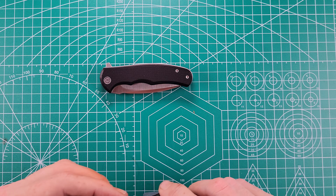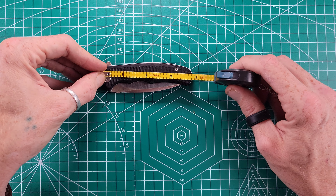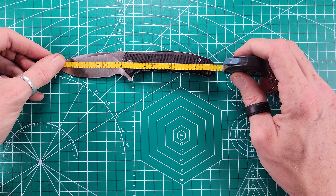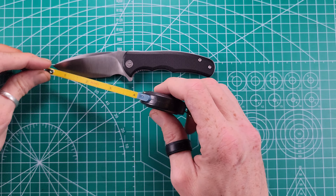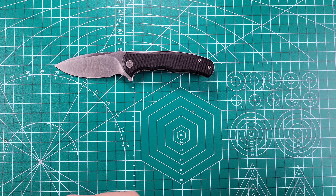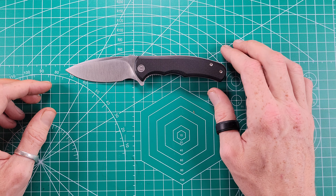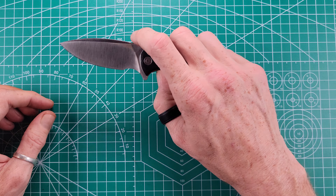Getting into the specs: we're coming in with a closed length of just under 4 inches — 3.7 inches closed. Then we have a total open length of 6.6 to 6.7 inches, so just over 6.5 inches open, with a cutting edge of 2.75 inches. This makes it safe for states that have a 3-inch rule, so you can pretty much carry this anywhere across the United States, which is a really awesome thing.